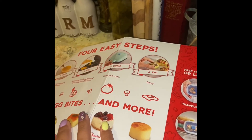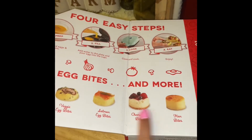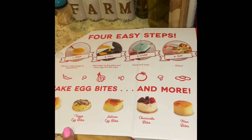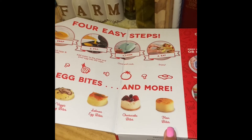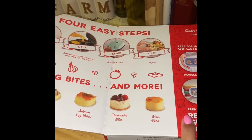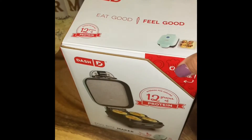In this box, it has the Egg Maker, and it has right on here showing you some different things you can make besides the yummy little egg bites. You can also make cheesecake bites, flan, and they have a recipe book according to the box in here as well. So I am super excited to check this out and show you guys what the box looks like.